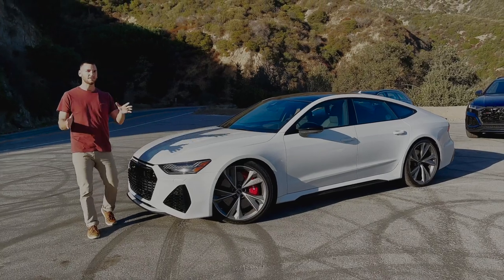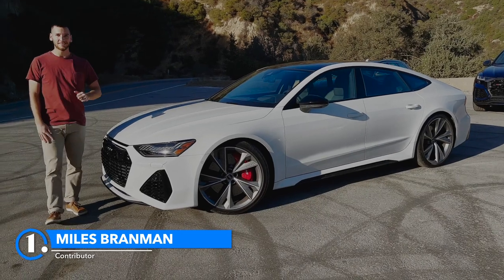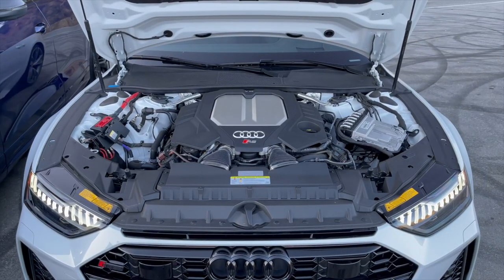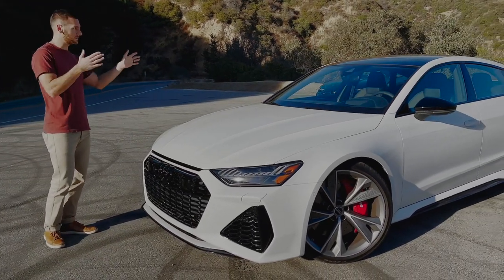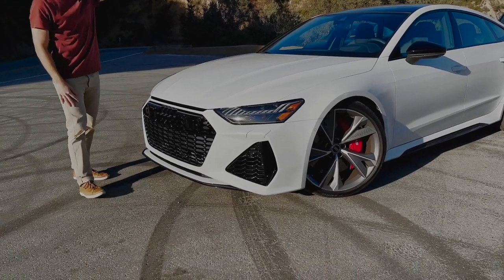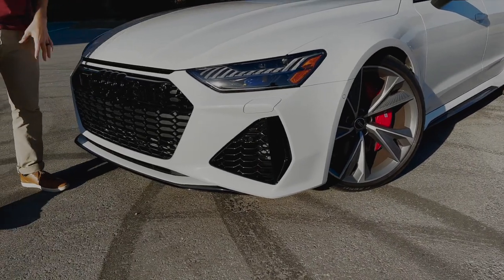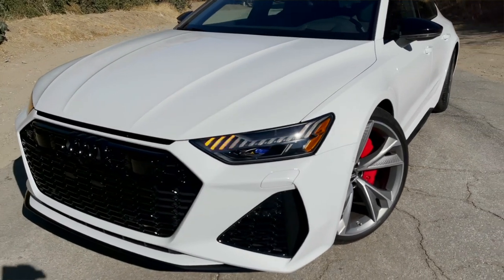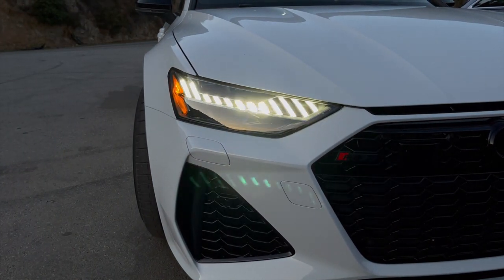This is the Audi RS7 Sportback. It starts at $114,000 — more expensive than both the RSQ8 and the RS6. However, it uses the same 4-liter twin-turbo V8 making the same 591 horsepower and 590 pound-feet of torque. Differentiating itself from the RS6 and RSQ8, this one has the black optic package: the four rings are now in black, the front grille is all black, and we have these really cool LED matrix headlights with amazing animations when you lock or unlock the car.